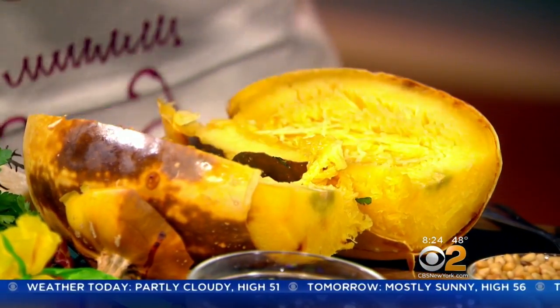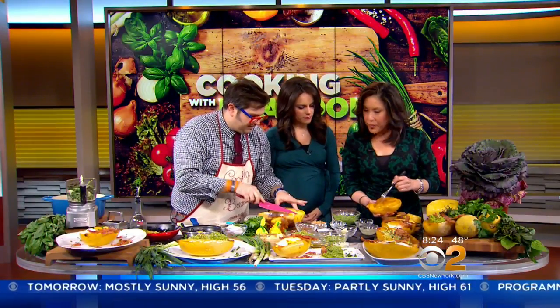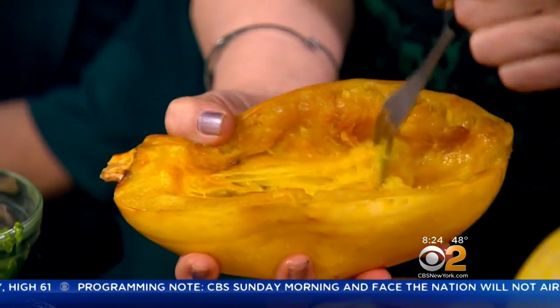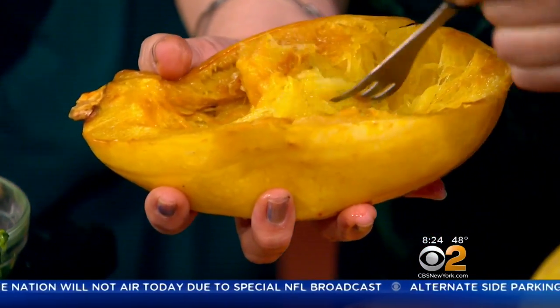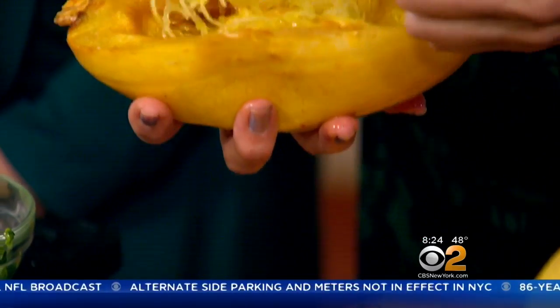Look at that. Now why don't we show your skills on how you do it. So you simply, after you take the seeds out the top — and if you already see, it's already starting to look like spaghetti. That's why they call it spaghetti squash. Now you take your fork, and you just — how easy is that? Oh, my goodness. And it starts to come out. Spaghetti squash right now, when you cook it in the oven, it gets a natural caramelization. It's so sweet. It's so delicious.